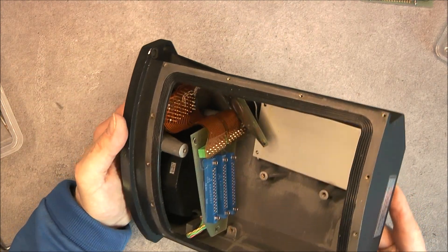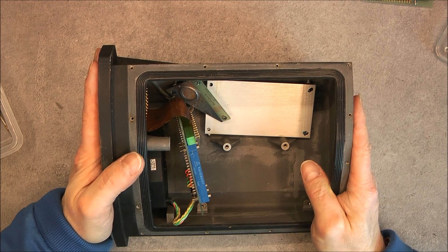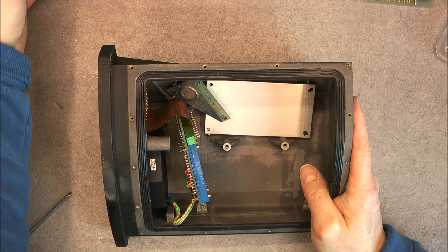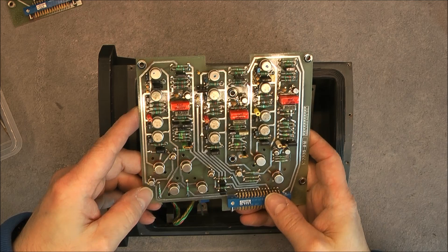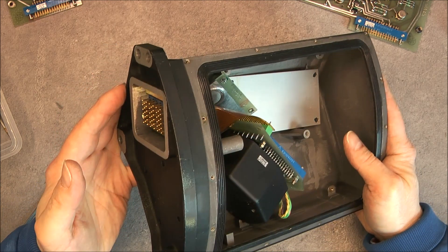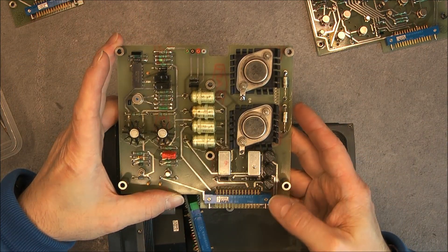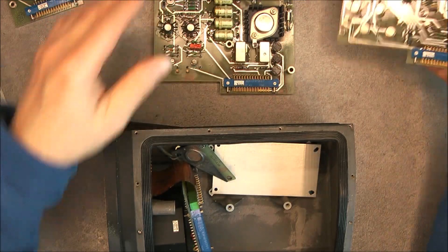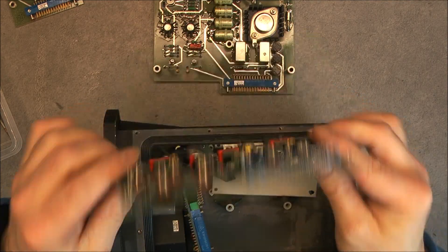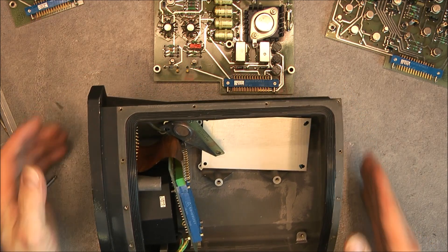No idea what we are dealing with, but given the shape and construction quality, we are at least dealing with aerospace-grade hardware. It could be anything really — just op amp circuits mounted in a very sturdy box. The model number gives no information, so unless someone has better luck googling, or can recognize this kind of circuitry, this box will remain a mystery. But it is a nice addition to my collection. Thanks for watching, bye bye.